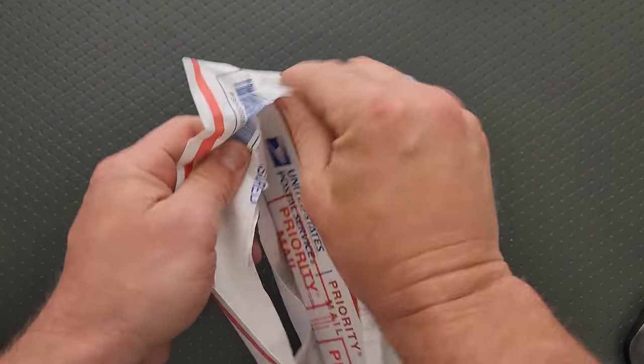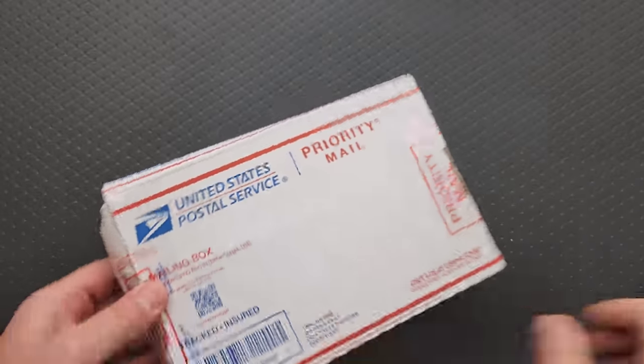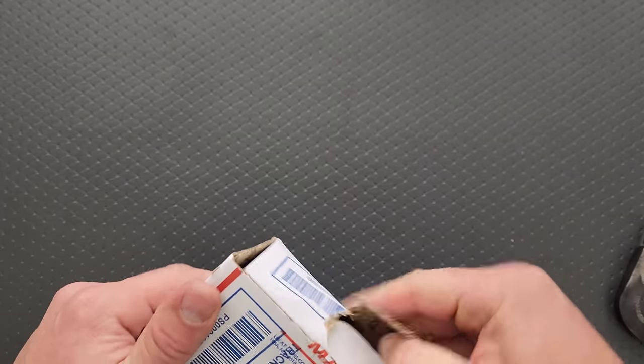So let's see here, we've got to get through multiple layers here first. Just a little bit of tape, but I can't say I was super surprised that they did one.